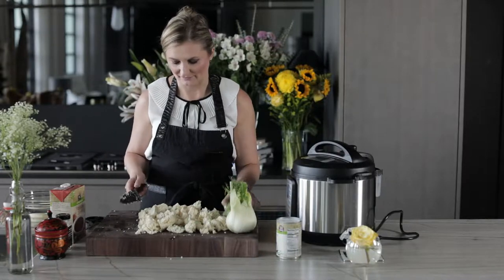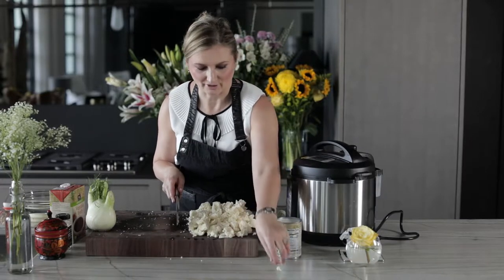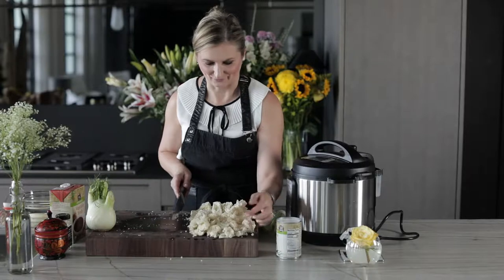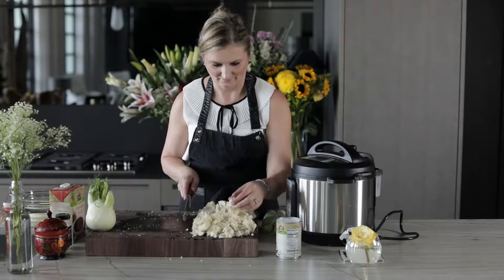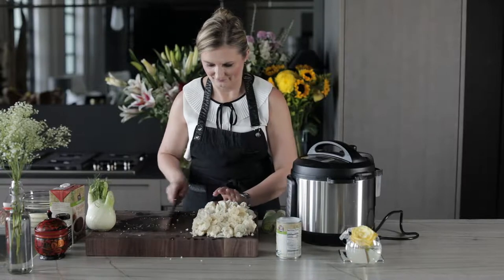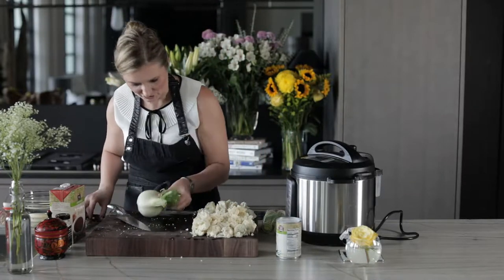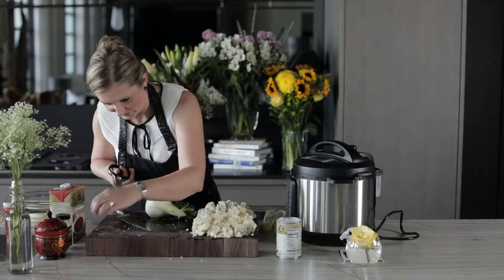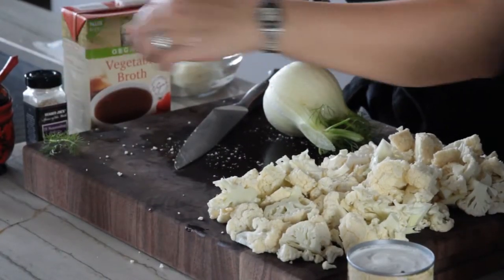We have this huge pile of cauliflower florets on the cutting board. Next we have the fennel. I'm going to cut off a little bit of the green trimmings from the top — I'm going to use that as garnish on our plates.